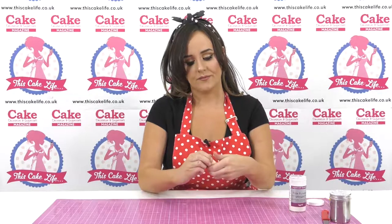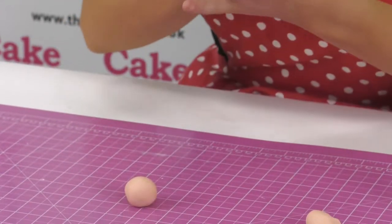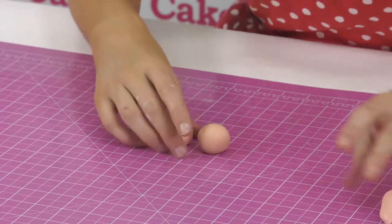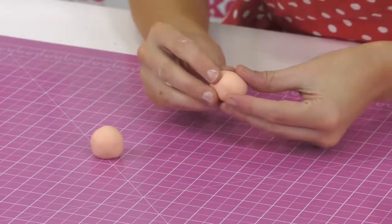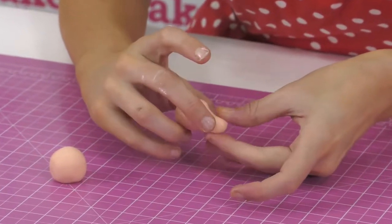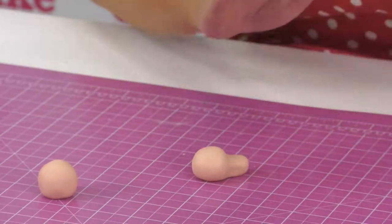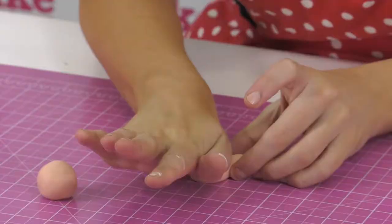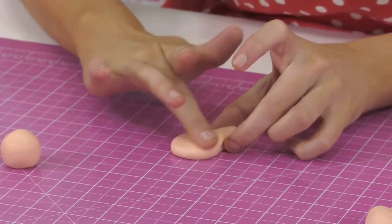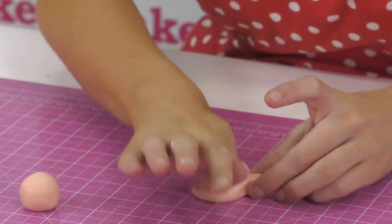We'll make some medium sized hands to start with. When you're making a pair of hands, always start off with two balls of sugar paste the same size, so you know you've got two matching hands. The first thing I'm going to do is pinch the end to make the wrist area - it looks like a head with a neck for now. Then flatten it out into a paddle shape. Don't make it too thin because we want depth to work with - just squash it out so it's like a paddle shape.